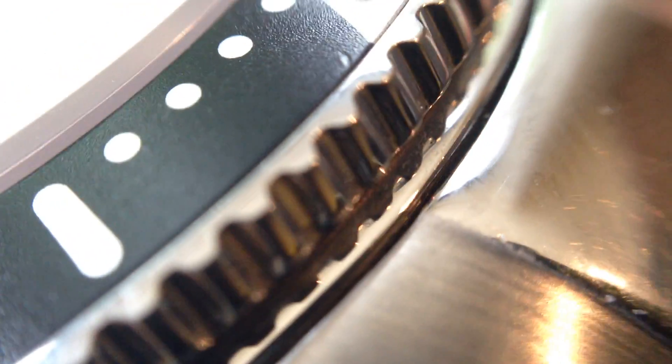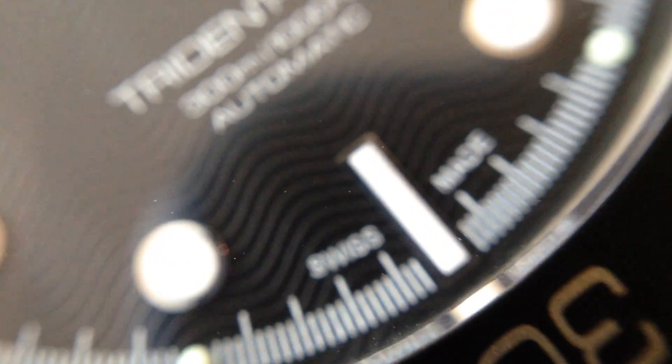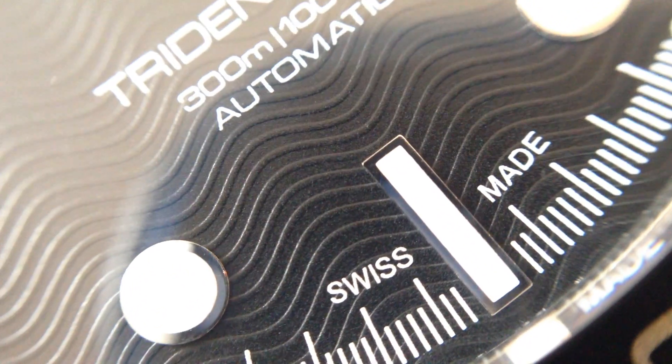The bracelet fits really snug up to the case — very well made. Having a quick look at the Swiss made marking, it looks good. Looking at the bracelet itself, it's actually quite deep etching on the bracelet, which is good — much better than the case back.